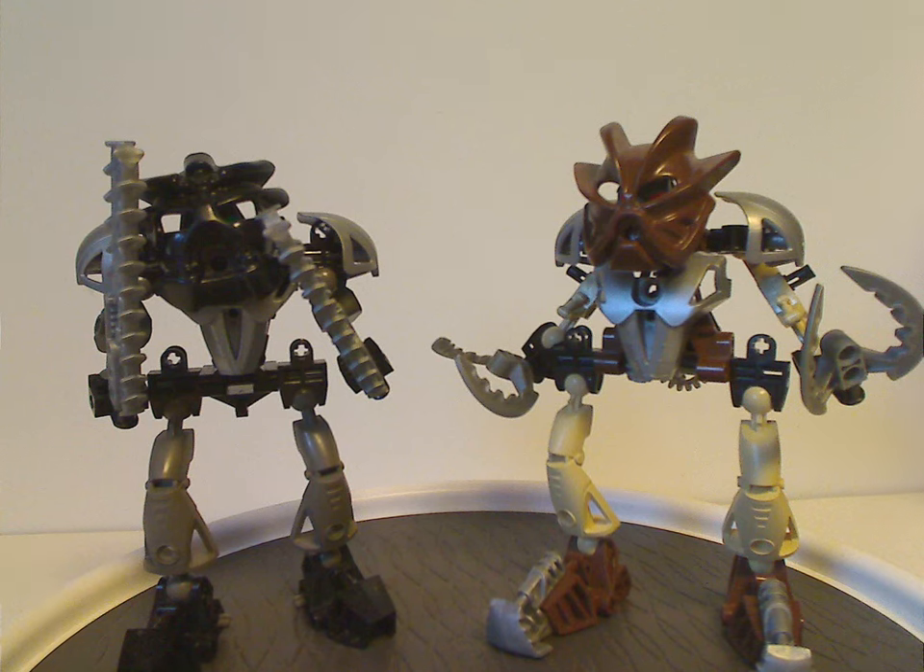Well, hello everyone, Dylan here. Happy Throwback Thursday, and the rotation leads us to a BIONICLE review, and this one's on Onua Nuva and Pohatu Nuva from 2002, of course.